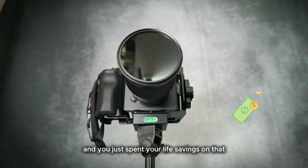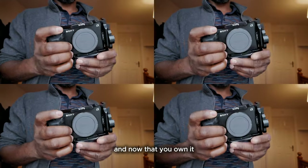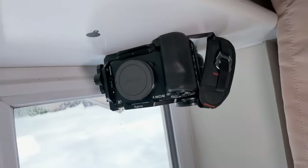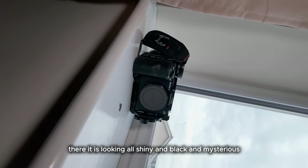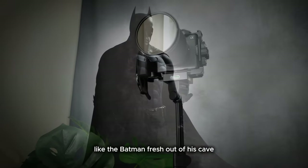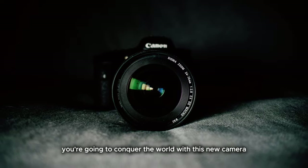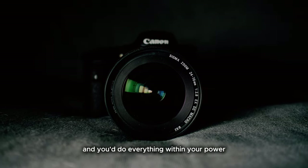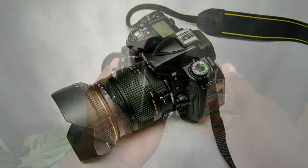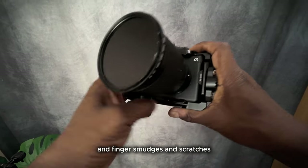So you made the decision and you just spent your life savings on that spanking new mirrorless camera, and now that you own it you're ready to conquer the world. There it is, looking all shiny and black and mysterious, like Batman fresh out of his cave in the silver light of the full moon. You're going to conquer the world with this new camera and you'll do everything within your power to keep this camera in top shape — physically and functionally. You're not going to treat it like you did your last camera, allowing it to gather dust and finger smudges and scratches.